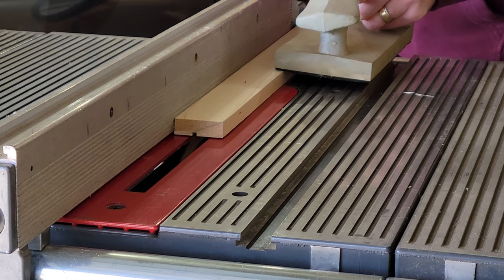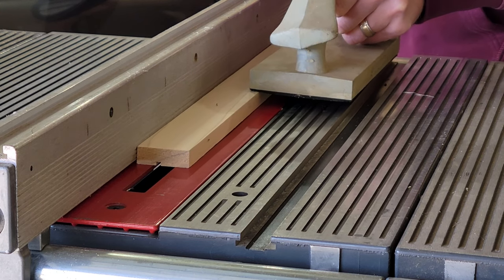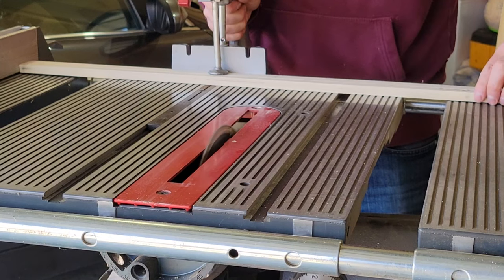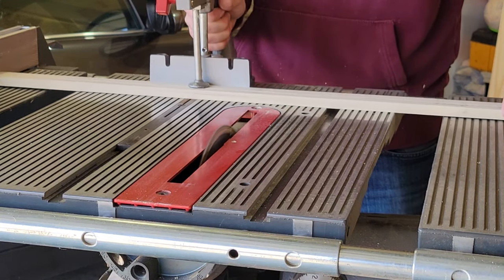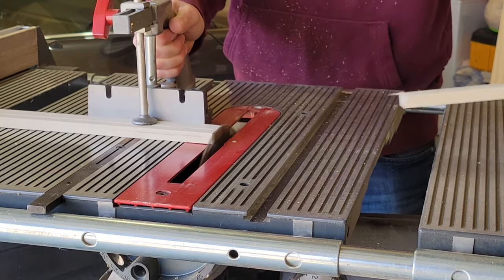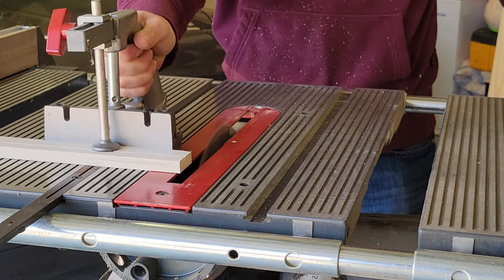First, I cut a 1/8th dado into the poplar strips, 5/8ths of an inch in from the edge, then cut them to length — 15.5 inches to match the width of the panel. Using a fence ensured that each piece was identical in length.